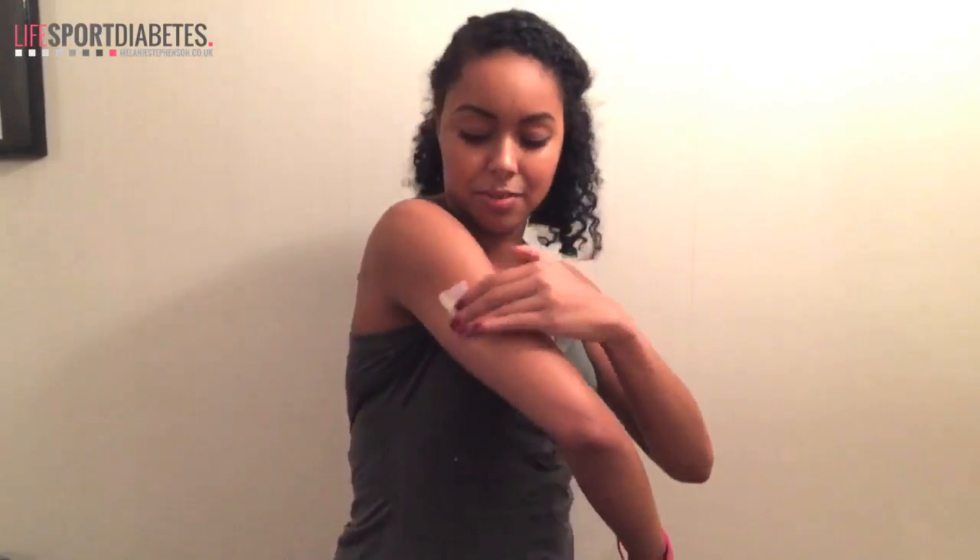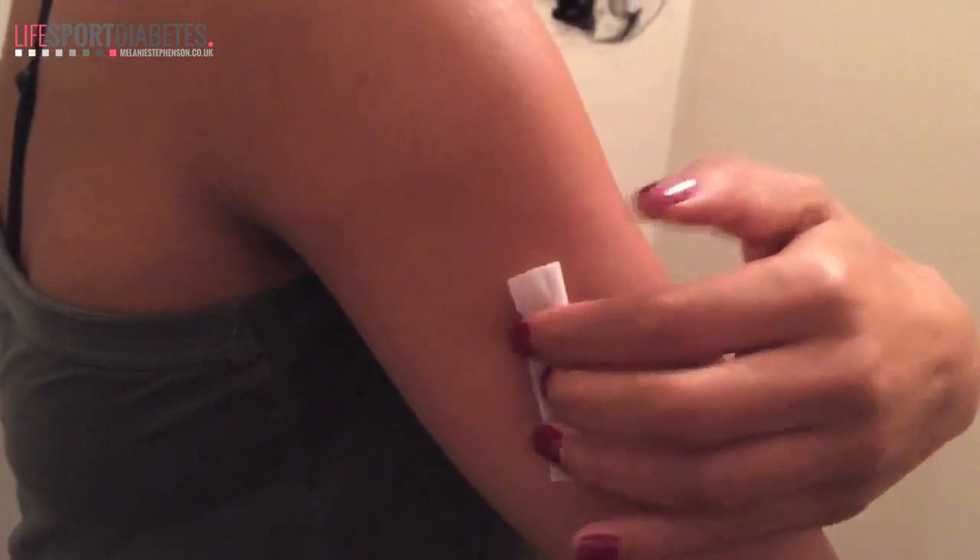I wore the sensor in my left arm last time, so I'm going to rotate it to my right. The sensor needs to be attached a little bit higher on the arm and a little bit further around, so it doesn't knock on anything, although the last one I wore was really well attached.